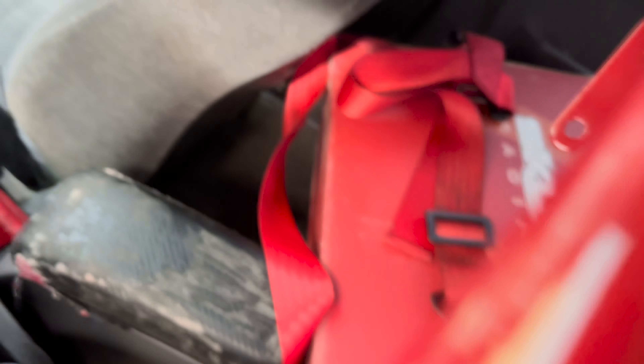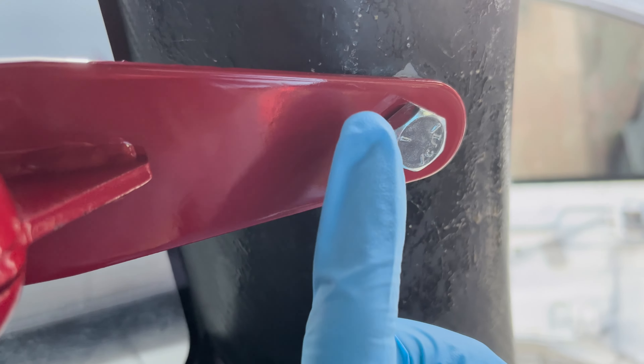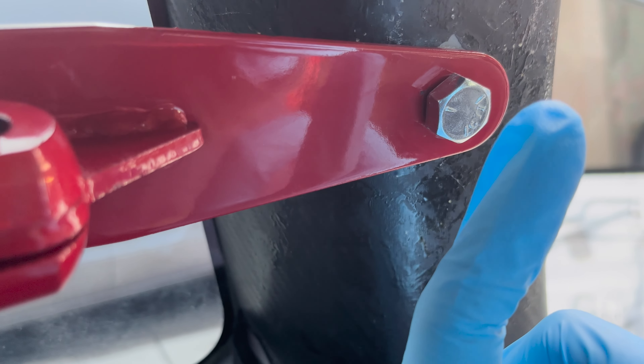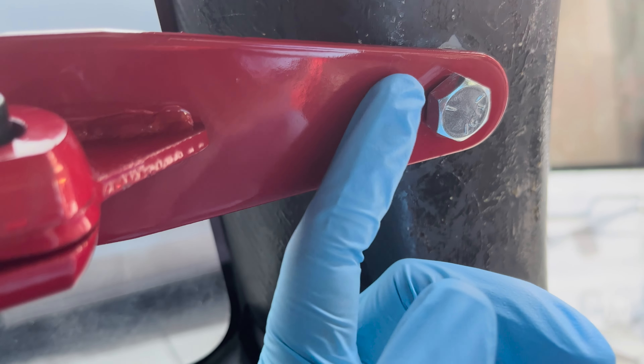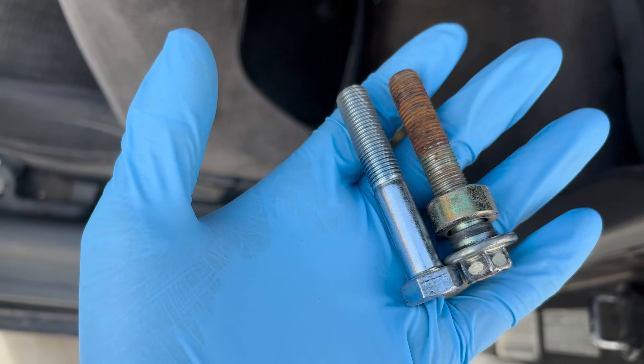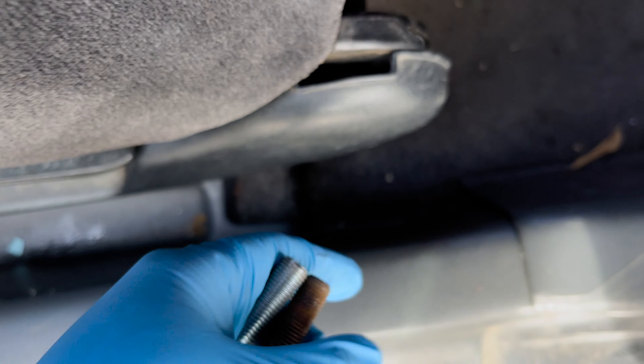The 7/16-20 by two and a half stuck way out — it gave too much space and I hadn't even tightened it all the way with a wrench. Now the other side — I'll lock it up right here and show you guys the result. Looking good so far, and this is going to be for the bottom part of that rod right here.